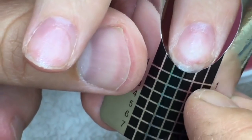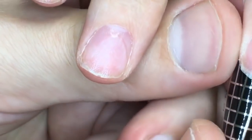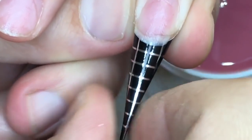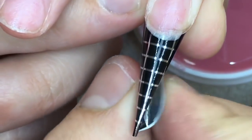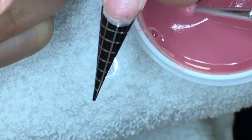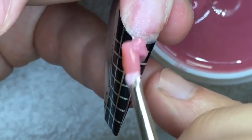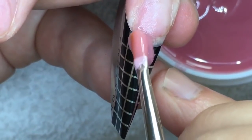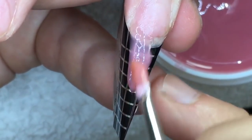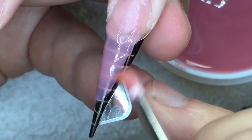We have cured that nail in the LED lamp and we're proceeding with the other nail, placing the form and applying the next nail.